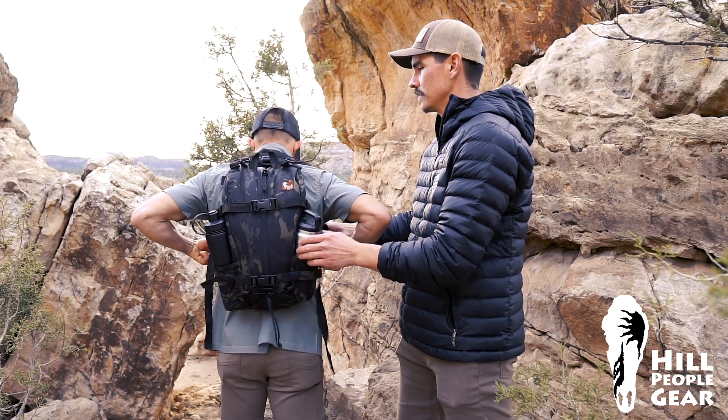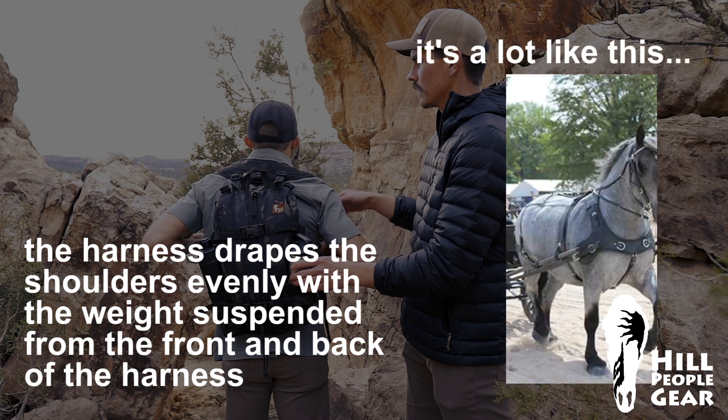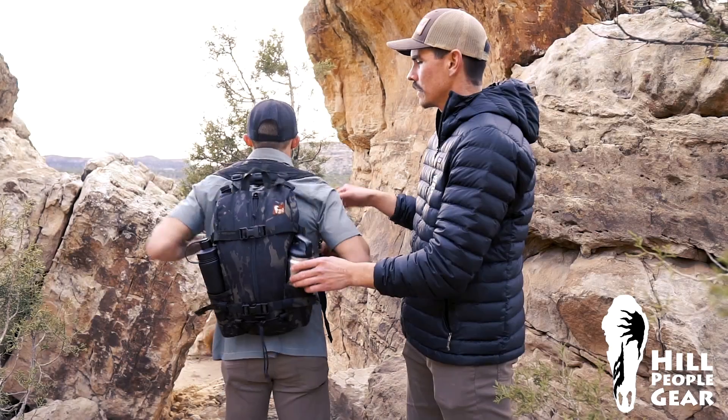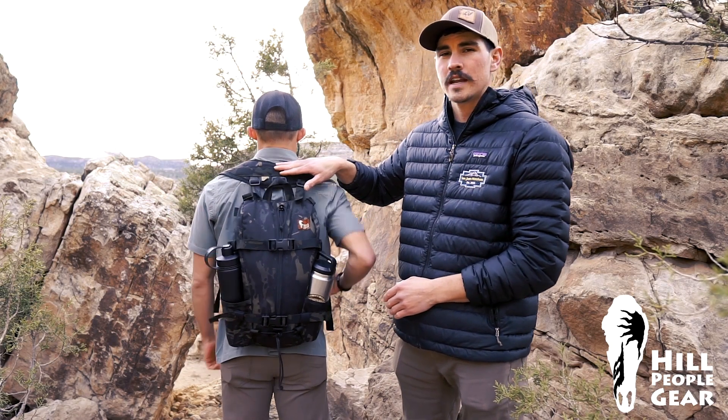So what you want to do is loosen these a little bit. You want the inside of this U to be about one to two inches below the nape of the neck.